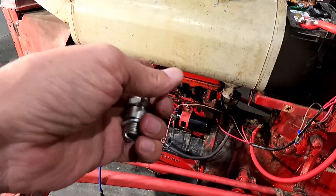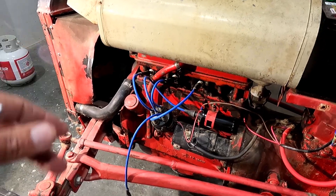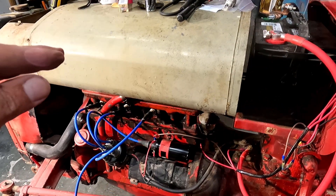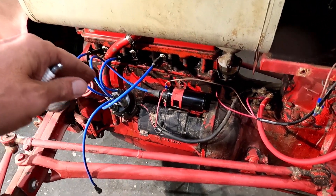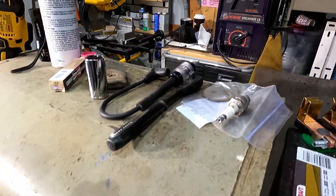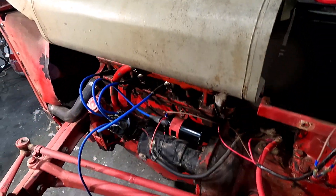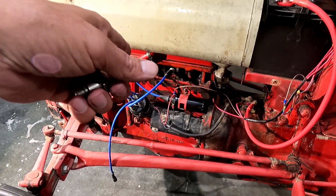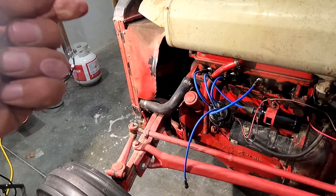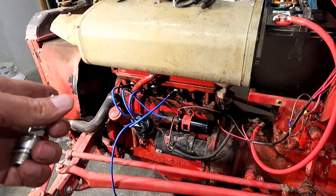I'm gonna pull these out one at a time, spritz a little bit of starting fluid in there, put the plug back in, get them all in there, and I'm gonna try to start it again. If it's no go I'm gonna test the coil to see if the coil is okay. I'm getting spark at the plug but I can't really tell how good the spark is. I do know that there is spark to the plug though. So let's get these in there and see if it starts. If it doesn't I'll test the coil, but I believe the coil is fine.